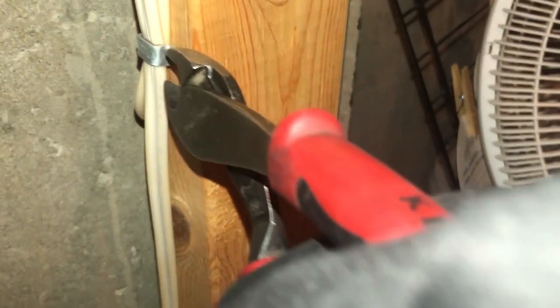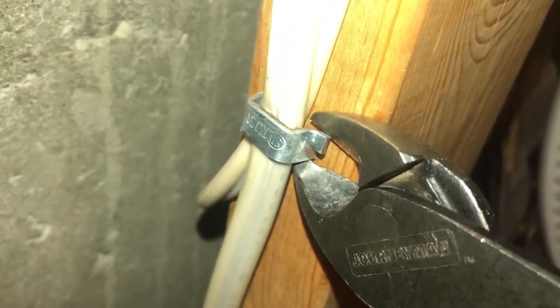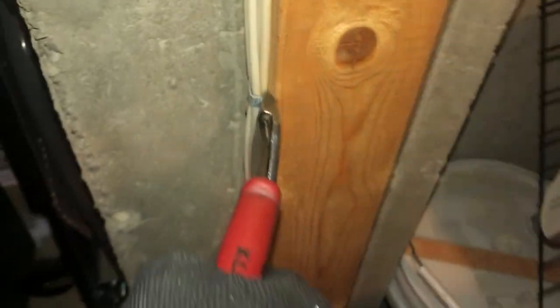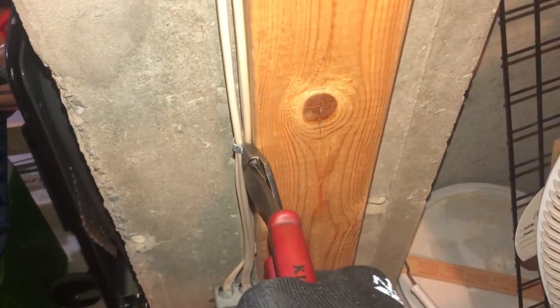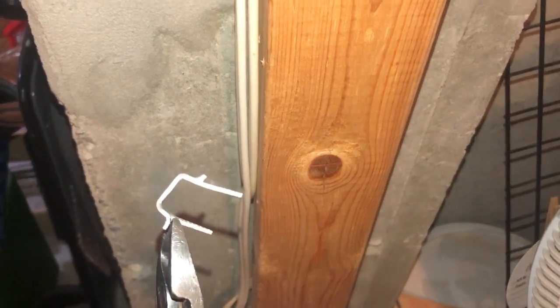I'll show you one more time. I'm just going to grab the back here. I'm not pinching any wires. I'm going to squeeze, and then I'm going to pry out like this, just straight out. And I pull my staple right out and I don't damage the wires at all.